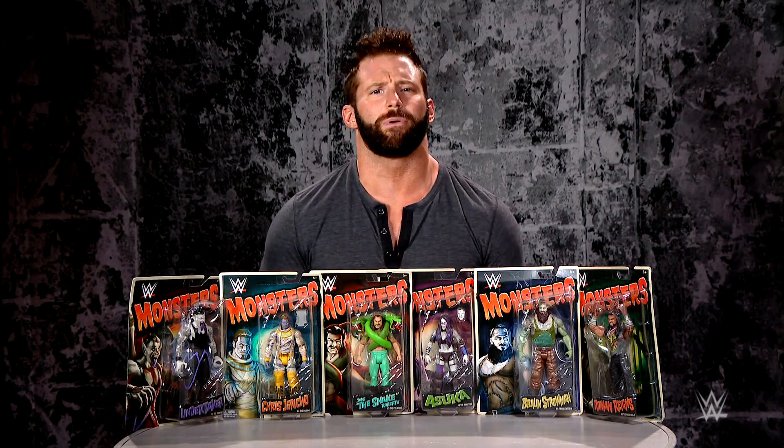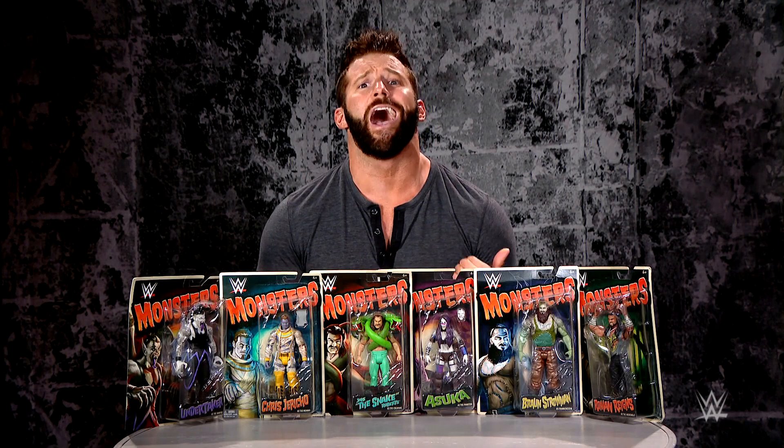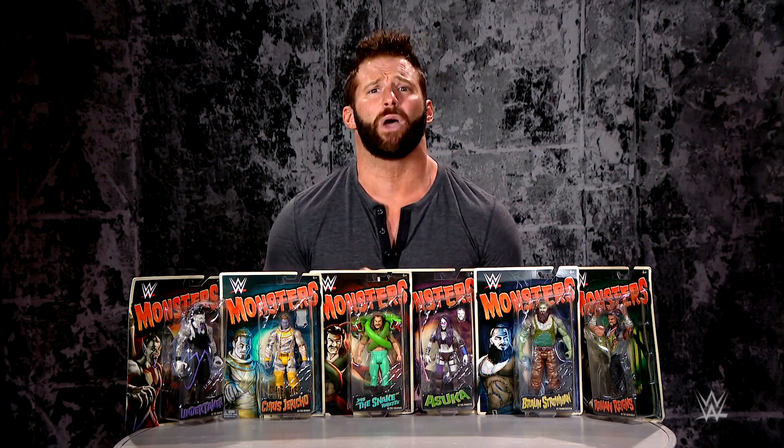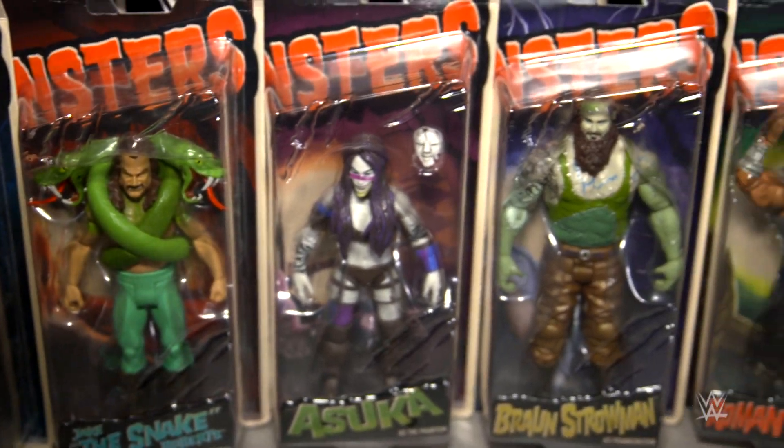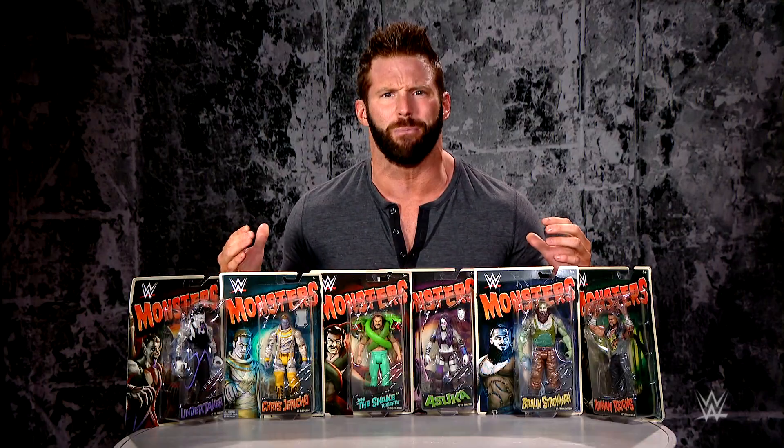Welcome everyone to WWE Unboxed with Zack Ryder. I am Zack Ryder and today we are unboxing the brand new WWE Monsters figures from Mattel. Let's open them up.